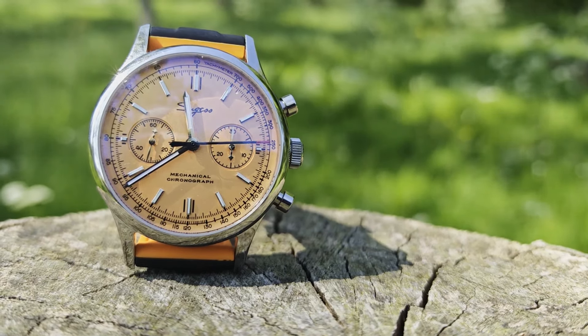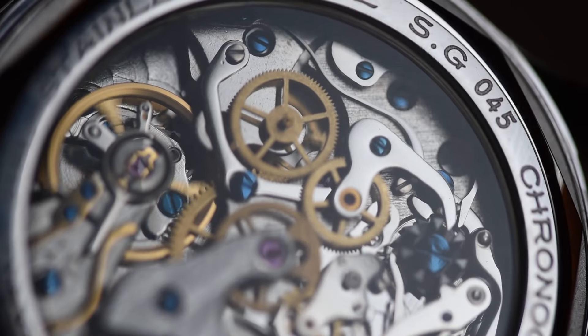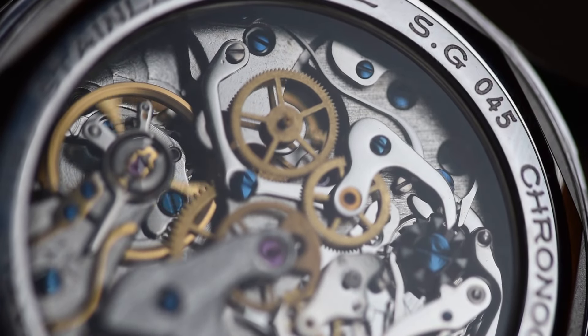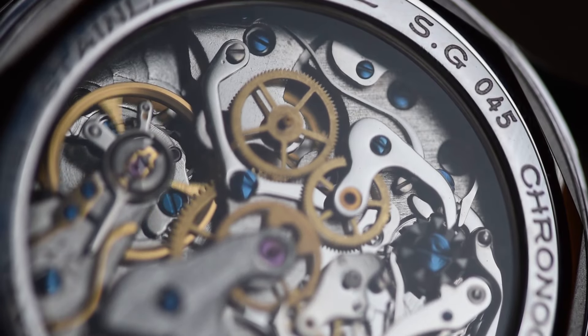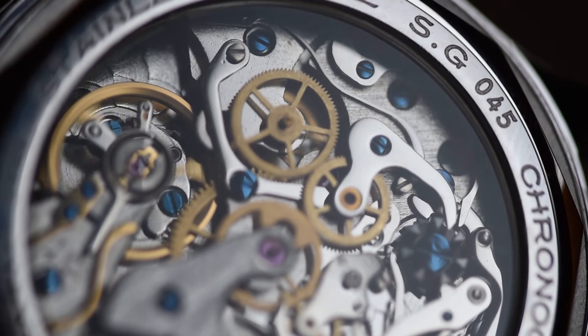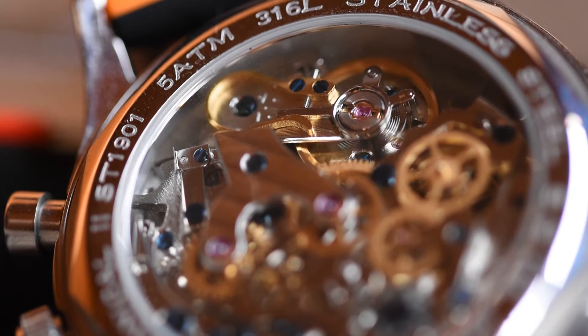As these models come in cheaper than the tourbillons I mentioned in the previous video on Chinese movements, I think it's a fair assumption that this is actually going to be the most intricate movement that you can get for the least money. That doesn't mean to say that it's perfect though. Obviously, at these low price points, you aren't exactly getting hand finishing — this is a complicated but mass-produced movement after all.